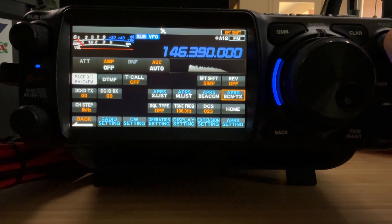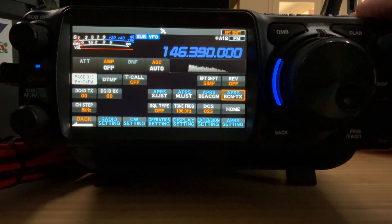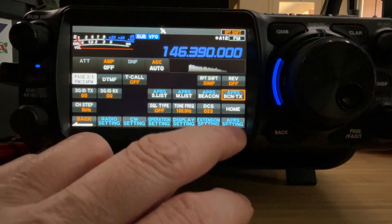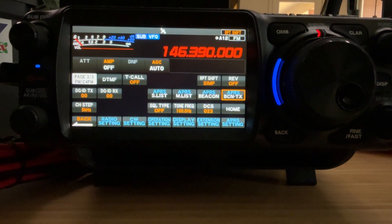Then the other tile, APRS beacon-tx, is to transmit. Again, the function knob doesn't work. Your finger will do it.